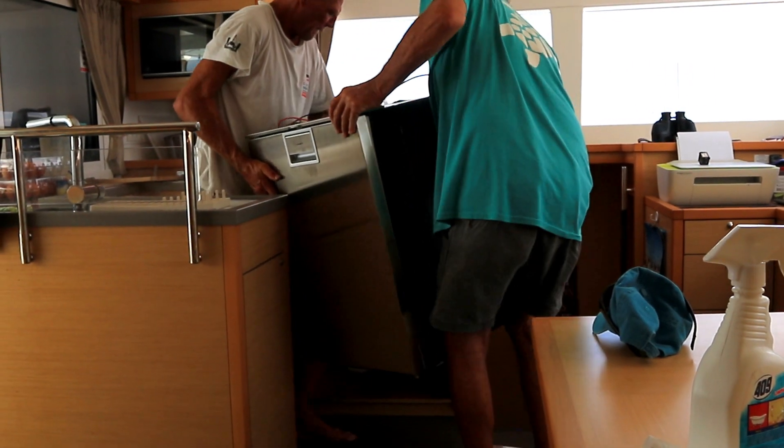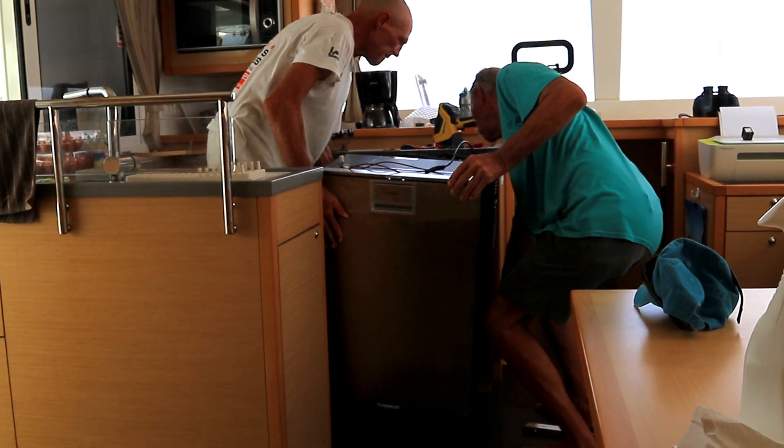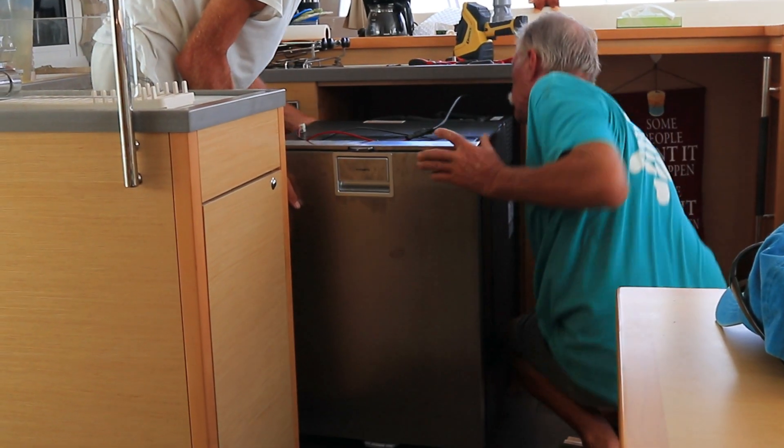Trial fit. Can you turn? There's feet — it'll be able to be lifted.